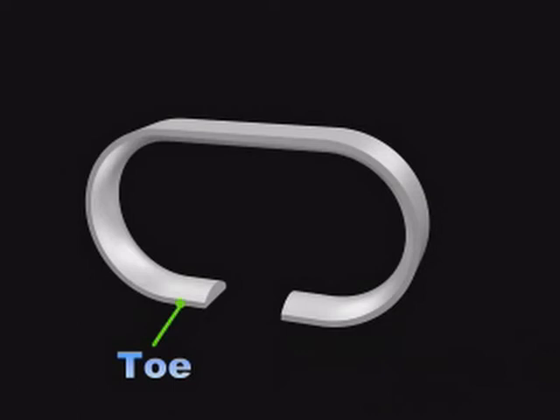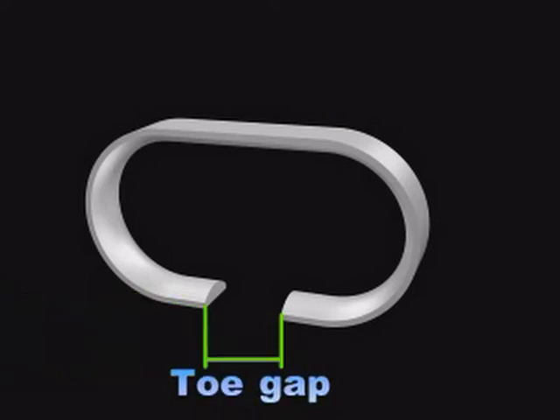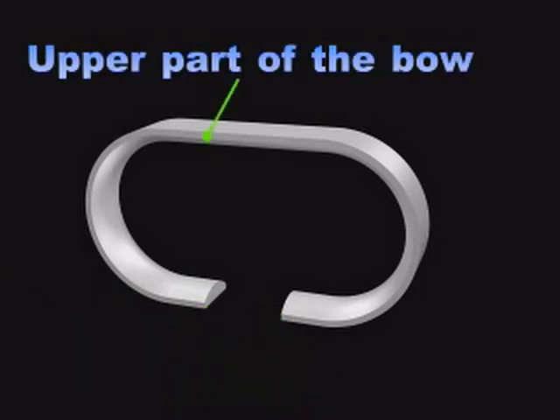Toe — these are the two edges of the Traveller. Angle of toe — the toe angle is important for the profile of the Traveller. Toe gap — the toe gap will vary according to Traveller number and flange width of the ring. Upper part of the bow — this part will determine the yarn clearance and the centre of gravity of the Traveller.